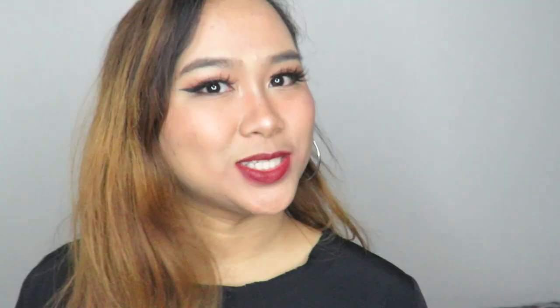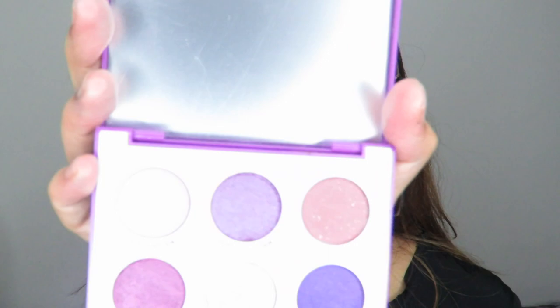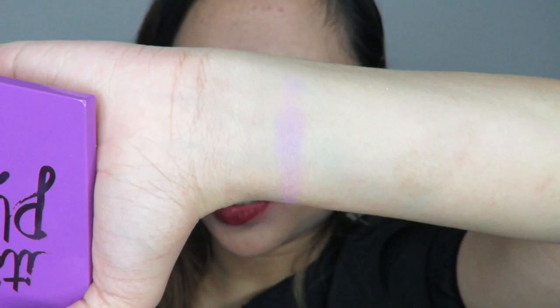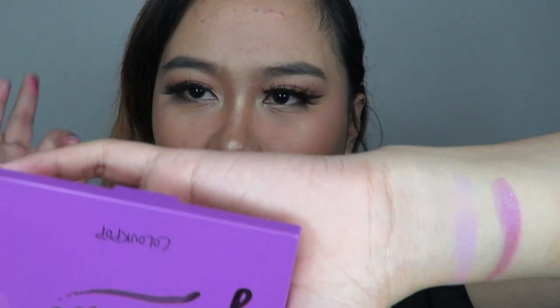Last but not least is Purple Rain — the palette name is 'It's My Pleasure.' Same as the other palettes, shade names are on the back, and all palettes have a mirror. The first shade is Kitten Fish, a matte shade. The second is Dew or Doe, a metallic shade. The third is Pretty Cruel, a shimmer shade.